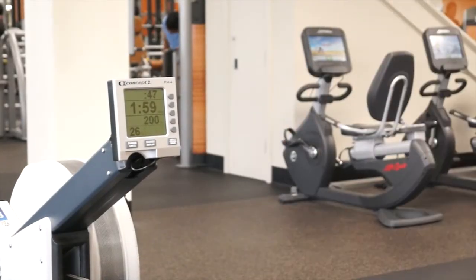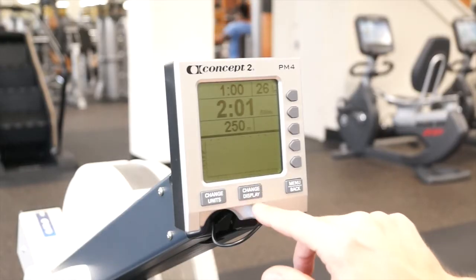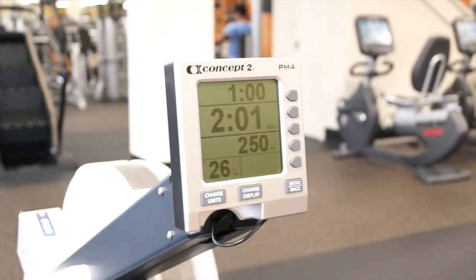For the manual program, just sit down and start rowing. The machine will automatically turn on. To toggle the different displays and unit types, press the change display or change unit button on the front of the rower. There are also a variety of programs and games to keep your workout fresh — press the manual button to see the list.